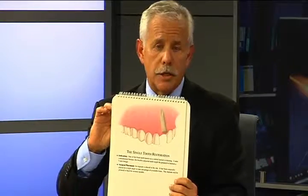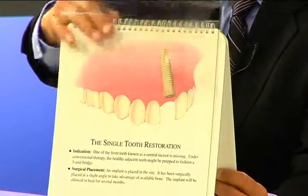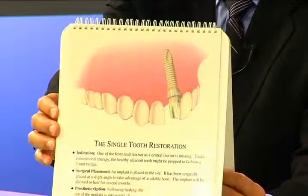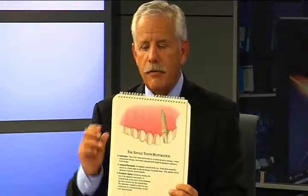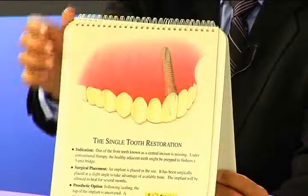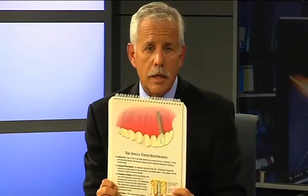The dentist, your restorative dentist, a prosthodontist, will place an abutment which is the connection between the implant and the outside world. Once that's in place the dentist then fabricates a beautiful fitting crown to go over that to match your adjacent teeth. So this implant will function like an individual tooth.